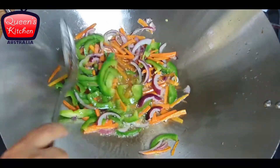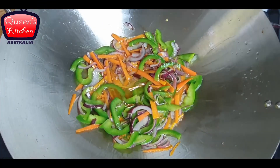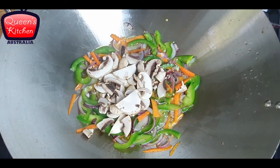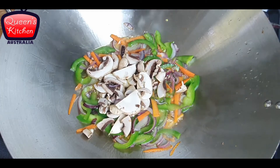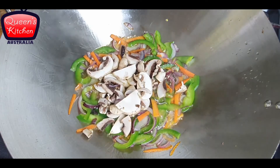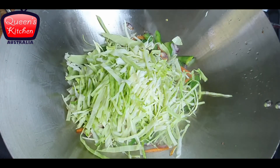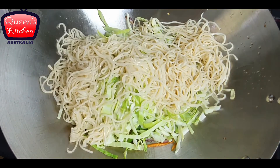My vegetables are getting sautéed. I am now adding some mushrooms. Mushrooms and cabbage don't take long to sauté, so they go in at the end. I am now adding the cabbage as well. We won't be sautéing them long — we'll straight away add our noodles, which have been dried nicely.